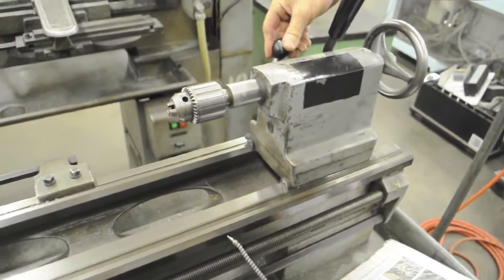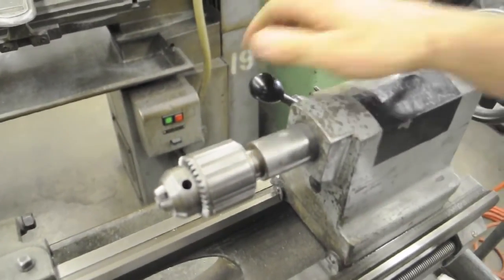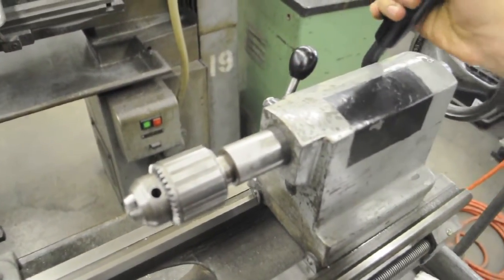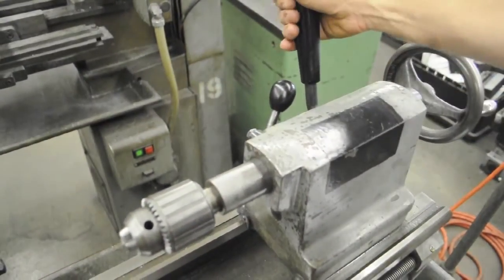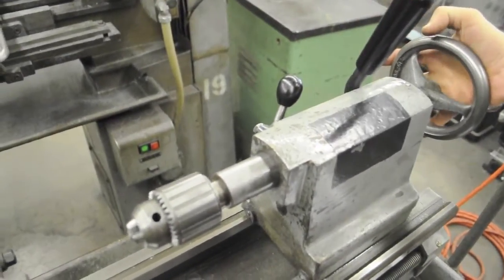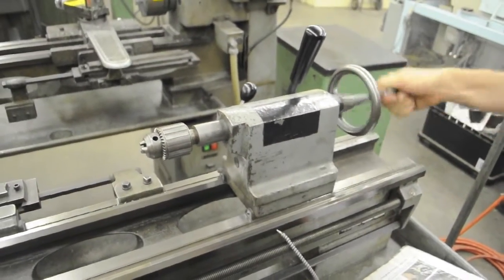Tailstock — this small lever here, normally you don't use that; it locks the spindle so you can't move it. The large lever: push it back and it locks the tailstock in position. If you want to slide it, pull that forward and you can move it. And then you have your hand wheel, which operates the tailstock spindle in and out.